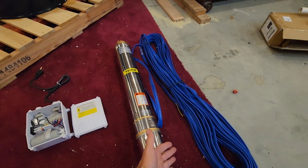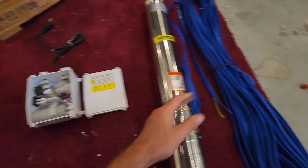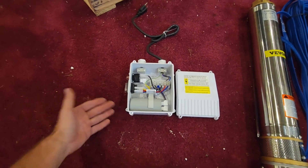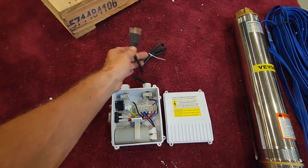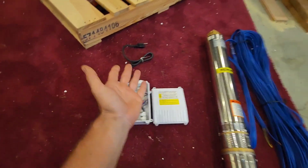It's pretty self-explanatory if you read the instructions. You basically just run these wires into this control box, follow the instructions as to where to hook them up, and it's pretty plain and simple. Then you're just going to plug into any 115-volt outlet and turn it on, and it'll go to running.